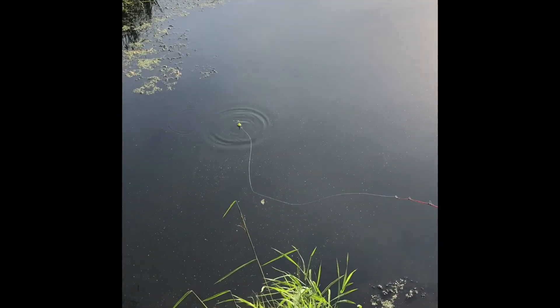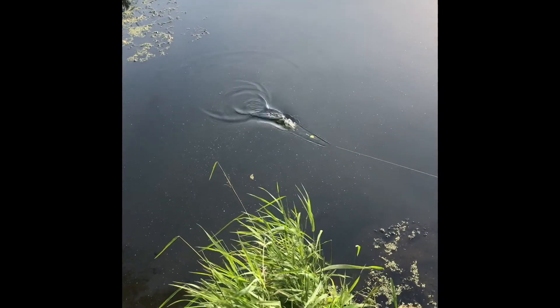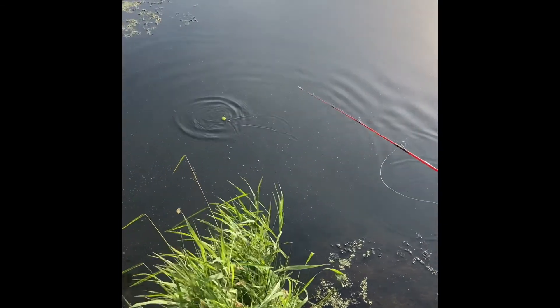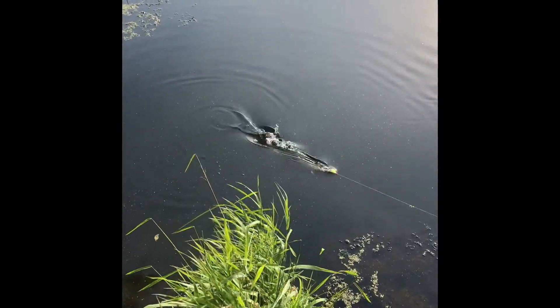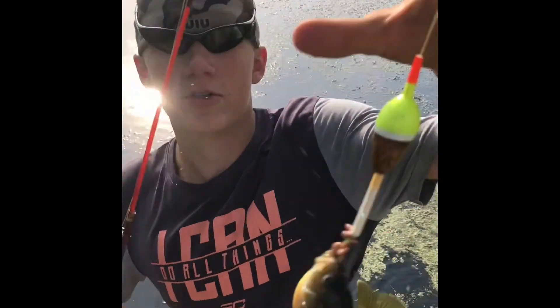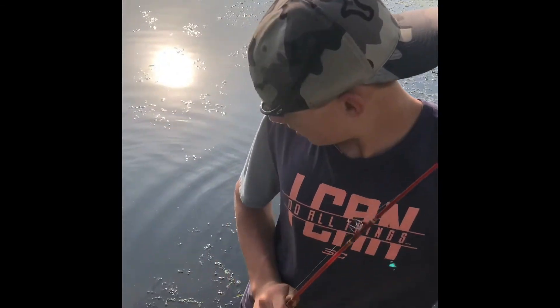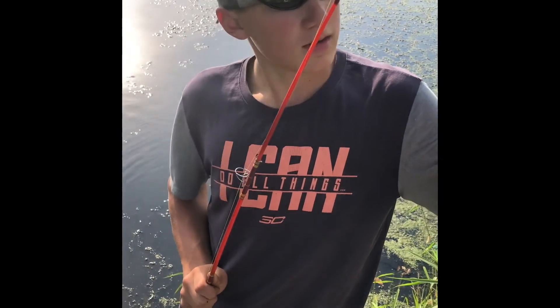There's some giant bluegills down here. Okay, well that one wasn't that big. That wasn't even a big one either. Set the hook hard. Get more fish.